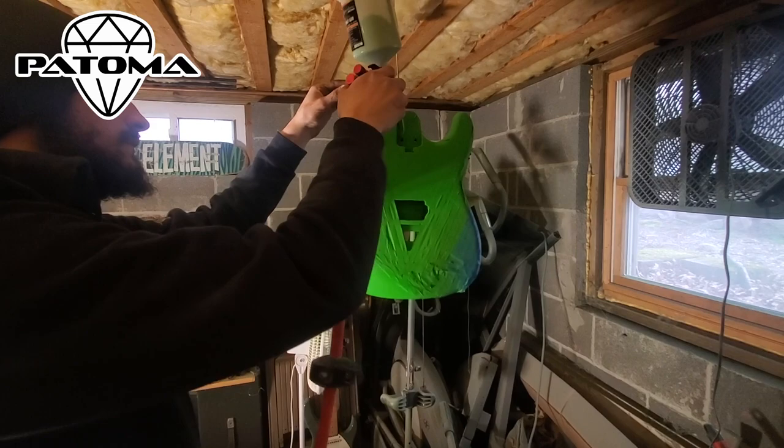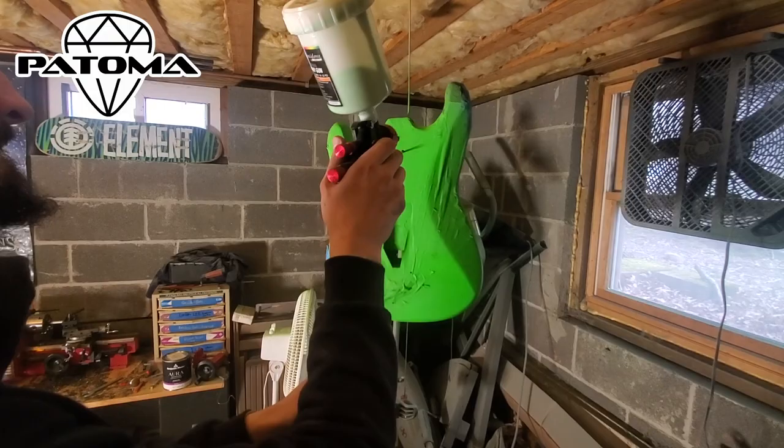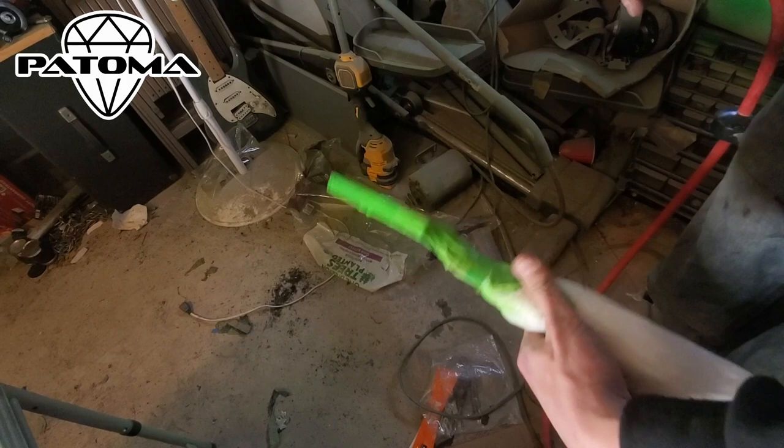We're also not worried if some paint gets under that green tape that's been on there for a bit, because we'll be adding a black line separating the colors — kind of like our packaging. We also aren't worrying about getting too much paint in the cavity, since they're going to be filled with pickups and other parts.